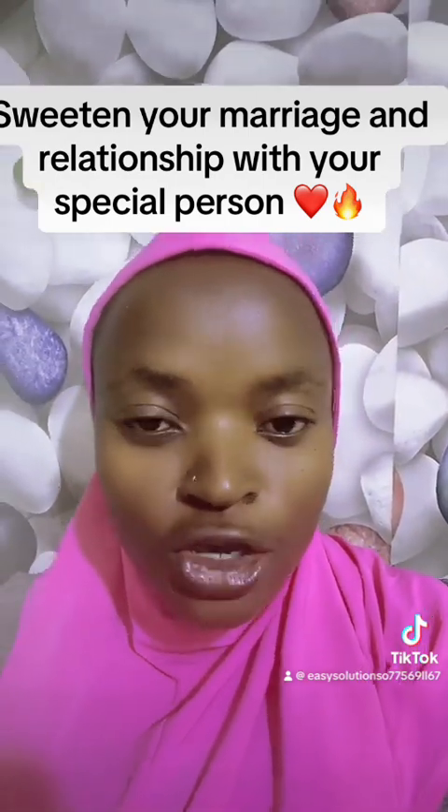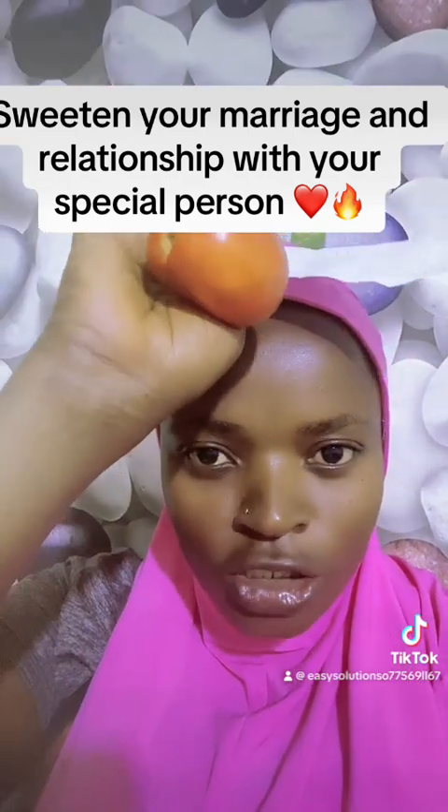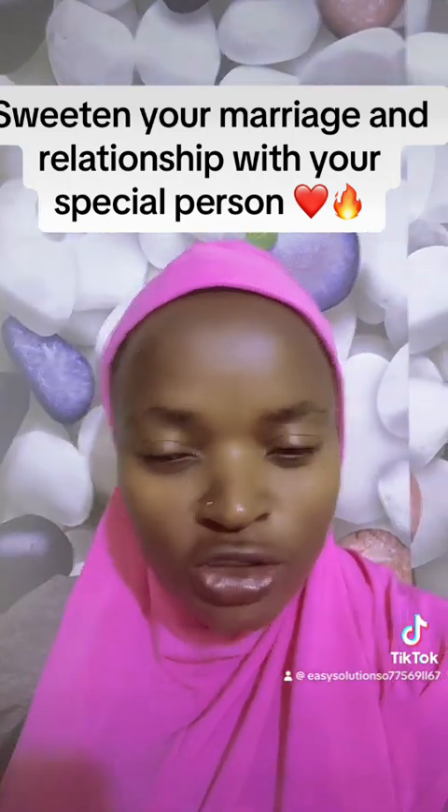This is what you're going to do. You're going to cut this tomato into two parts — you're going to divide this tomato into two parts.